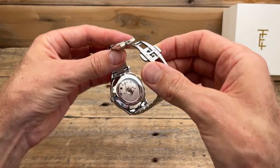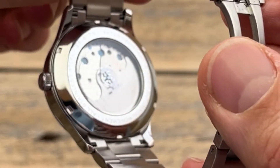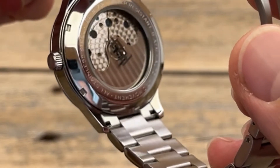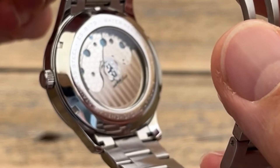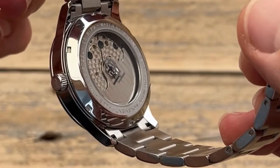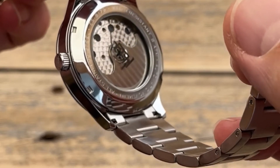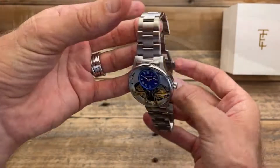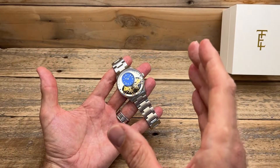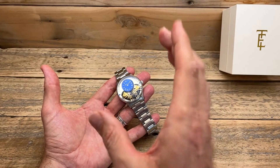Check out the movement. I have no idea what movement it is because I can't find that information, but look at all the decoration on the rotor and on the movement itself — and those blue screws. I'm going to guess not blued, but blue. It's actually quite impressive: shiny, with decorative stripes and swirls. Quite impressive for this amount of money. But we are buying this one to be a bit of an interest factor — something a bit different.